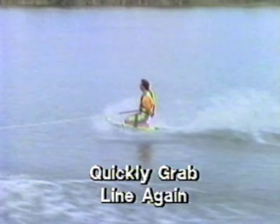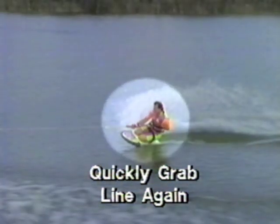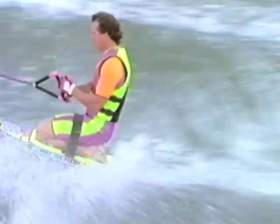Release the right hand and quickly grab the line in front of you. Do this as soon as you have the handle in your left hand and centered in your back. This hand switch must be done quickly — grabbing the rope with your right hand will keep the boat from unwrapping you. Watch as Tony demonstrates the setup procedure here.